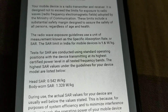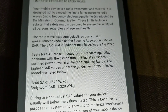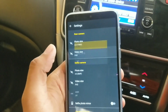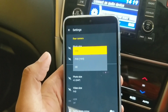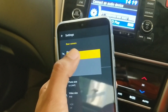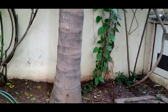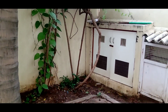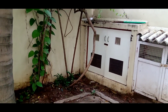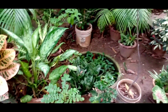As far as SAR values go, the head SAR is 0.542 W/kg and the body-worn SAR is 1.328 W/kg. One small gripe is that you cannot record videos at 4K on the rear cam — Full HD at 1080p is the highest resolution available. Fortunately, video stabilization is available on the rear cam. The video clip being shown here is shot at 1080p full HD at a 19:9 aspect ratio using the rear camera of the Moto One Macro.